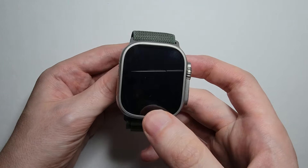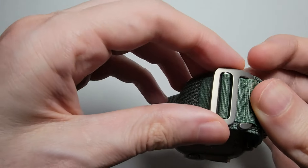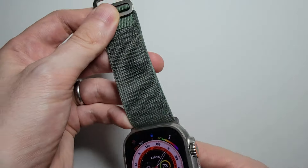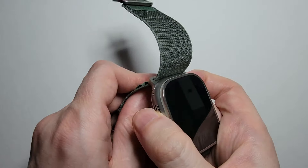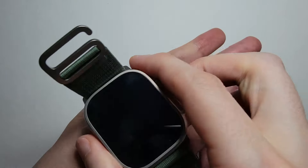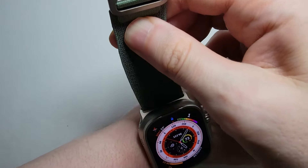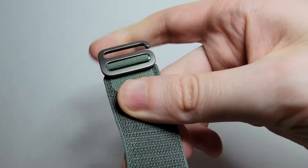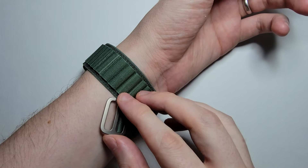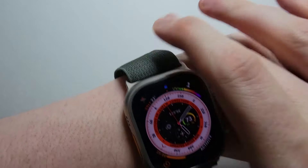Okay, now it should look like this. So on the back here, this part right here — you're just going to pull this out and adjust it. Then put it on your wrist. Next, just pull this part up until it's tight around your wrist, and you're just going to bring this around and whichever loop you want to put it in. Yeah, it's pretty good.